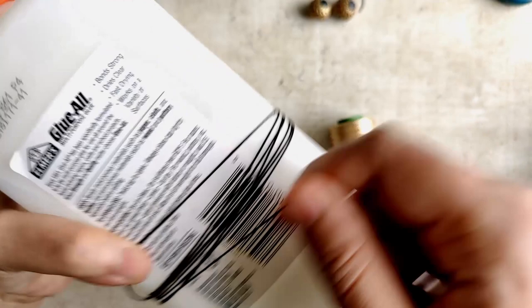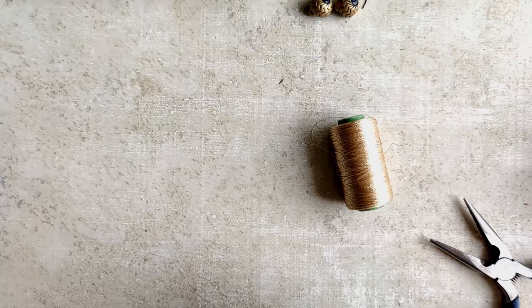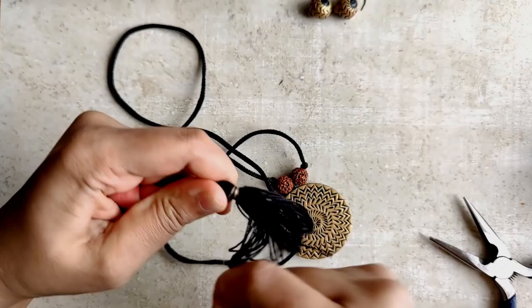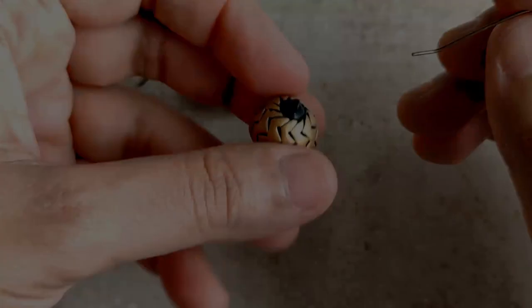I'll leave a link so that you can watch it, and if you're new to this, that video will probably help you a bit more. I'm just using a combination of black and gold, because those are the only two colors used here — so just a black cord and a gold thread. Once again, for a detailed video, please take a look at the description box.